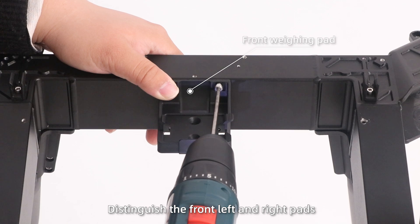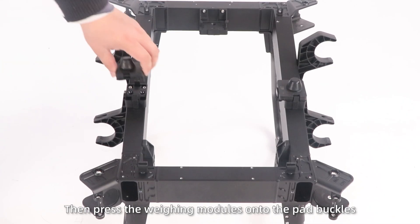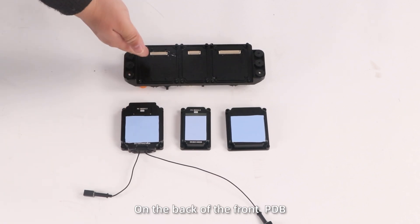Distinguish the front, left and right pads, then press the weighing modules onto the pad buckles. Install electronic components. Step 1: Install the FC, PMU and RC modules on the back of the front PDB.